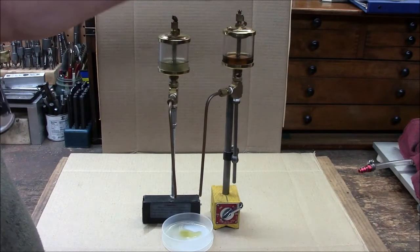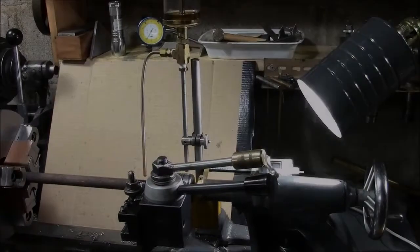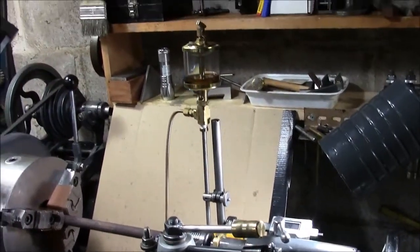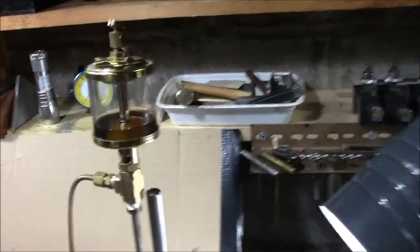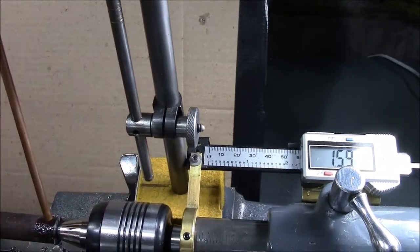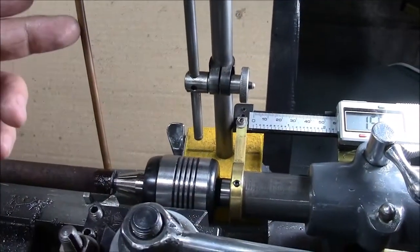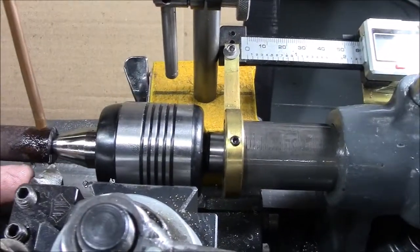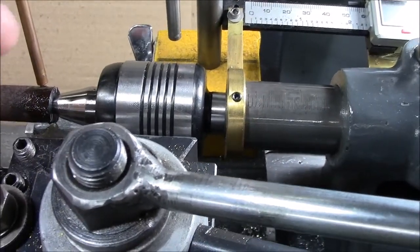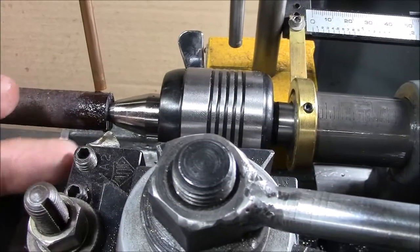We're over at the Craftsman Atlas 10 inch lathe. I've got the cutting oiler automatic dispenser system attached to the back end of the compound with a magnetic hold-down. The tube is located just ahead of the bit, and what's nice about this is that as the carriage progresses across the work, the relationship between the tube and the cutting head will stay the same.